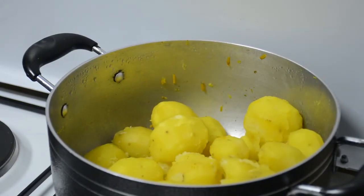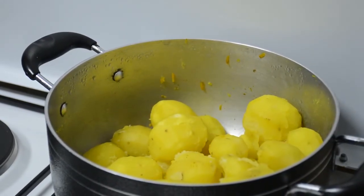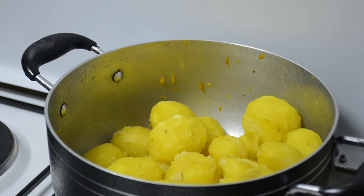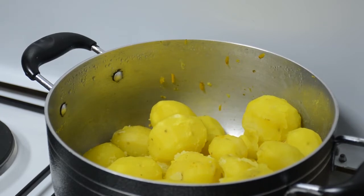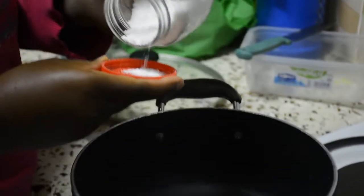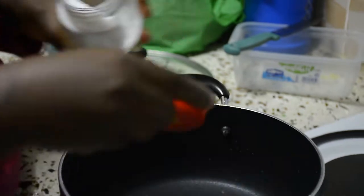So this is our dinner, guys — Irish potatoes boiled in turmeric. I used turmeric because I wanted to give them color and also because I didn't want to use spices but didn't want them to be bland. And this is just water for rice — we are going to make white rice.